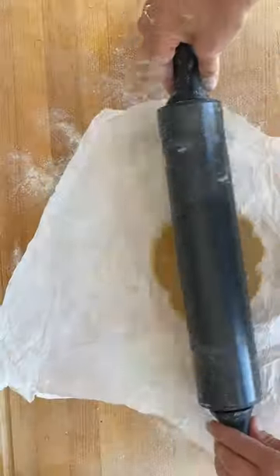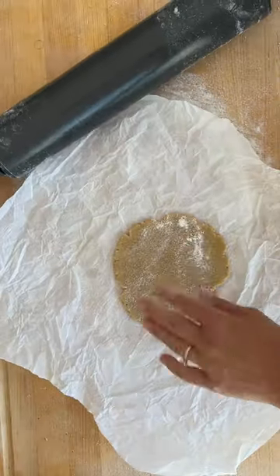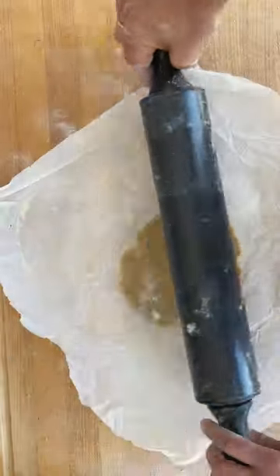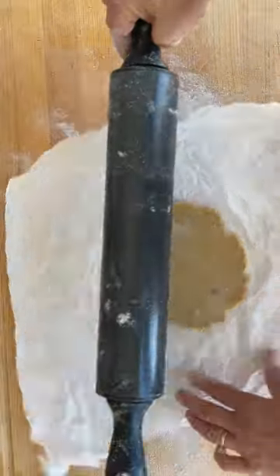On floured parchment paper, very gently roll out the dough, rolling from the centre out. Flip the tortilla gently into a dry frying pan over medium heat. Allow it to cook for 30 to 45 seconds per side.